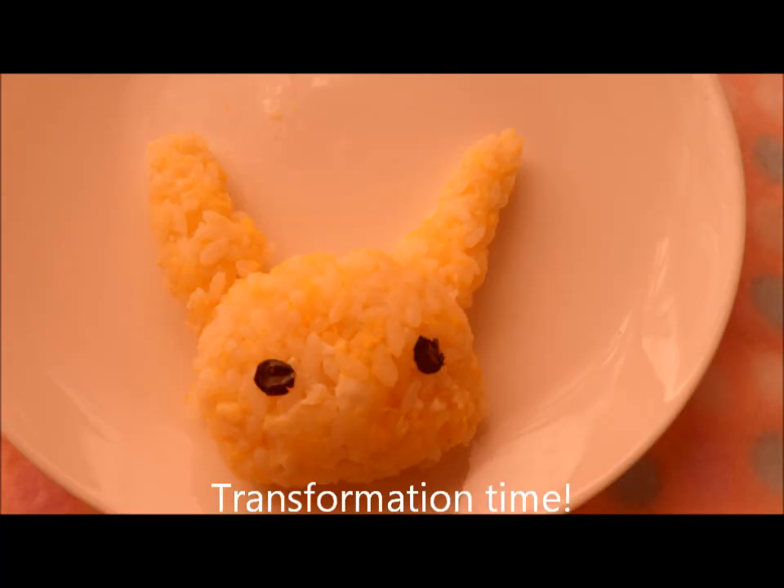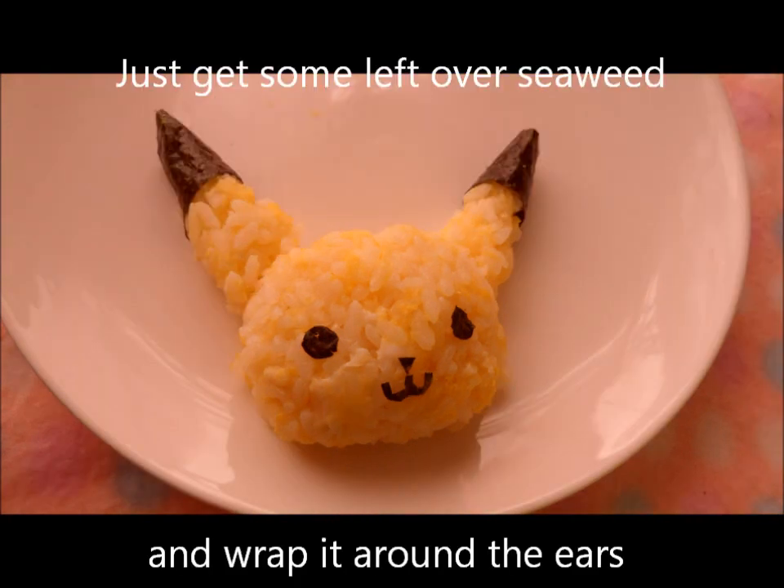Transformation time! Just get some leftover seaweed and wrap it around the ears.